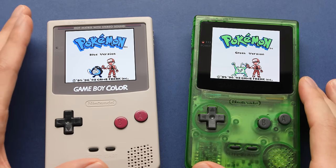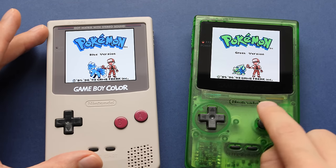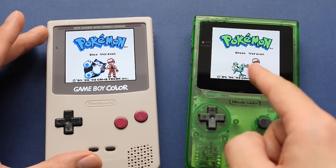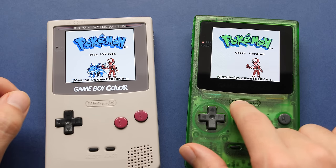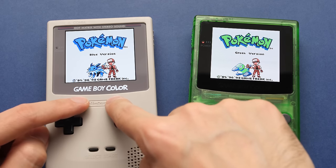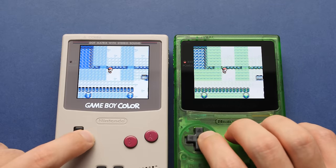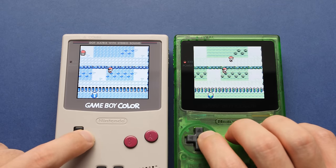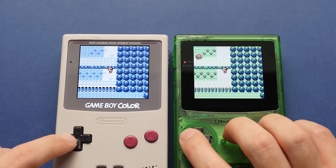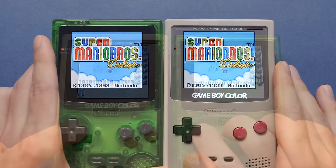There are a few more tests I want to do before wrapping up. First, I want to check the response time of this panel. Without public spec sheets for the AMOLED display, I'm going to use gameplay to get a rough idea — basically looking for how much ghosting we see on screen. The Q5 screen is rated for 16 milliseconds response time, which is one frame, and this new AMOLED display seems to be the same based on what I'm seeing here.